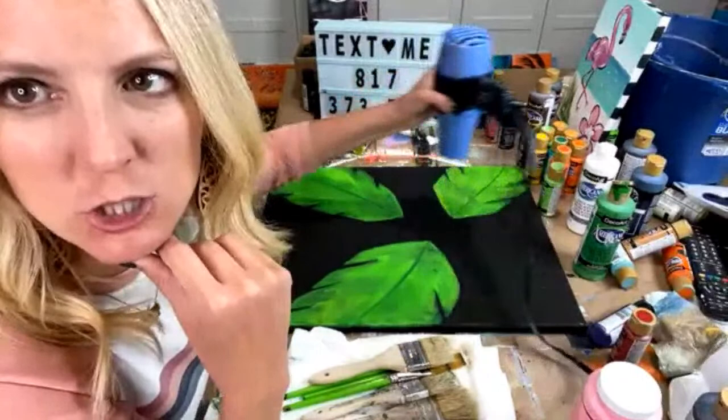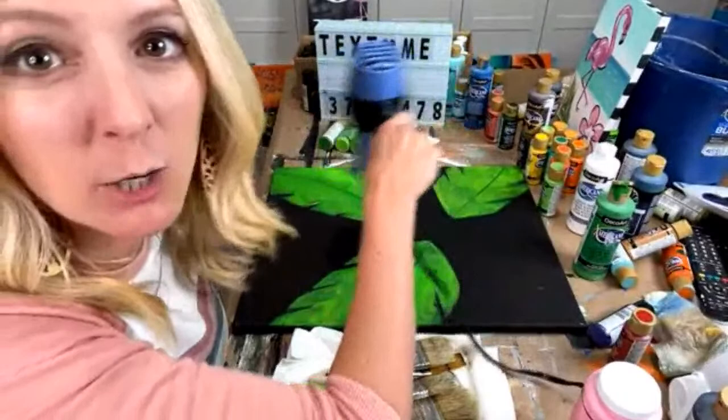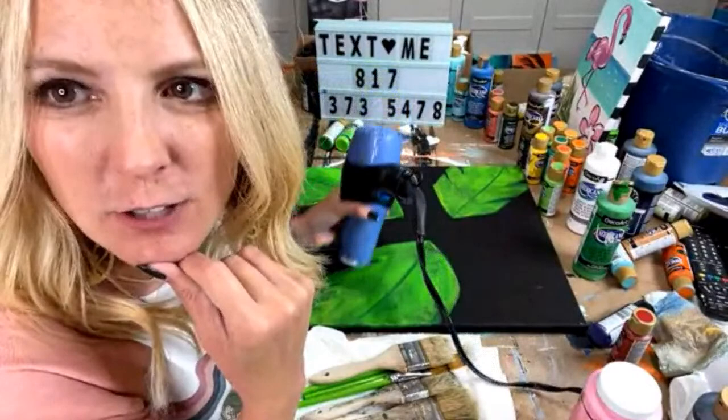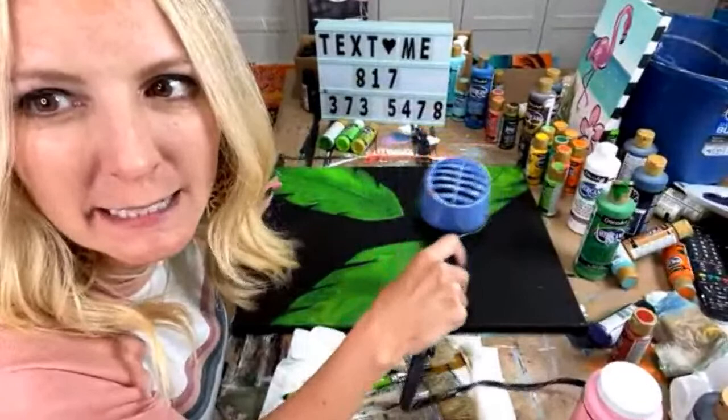Patricia, yes — as soon as I'm done with it, I'll take images and make sure to post it for those of you in PPHQ. I want to put the flamingo on while you're here. We just need these leaves dry. For those of y'all doing this as a paint party, make sure the leaves are dry before you start painting on there.